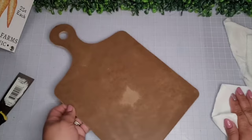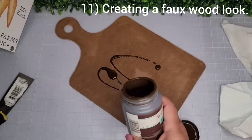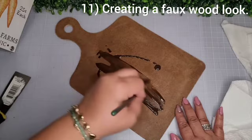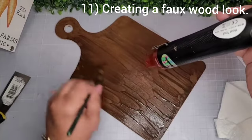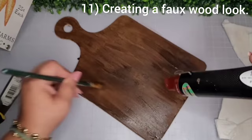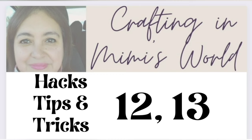Now I take some Waverly Antique Wax and try this method I found out by accident — I've never seen anyone else do it. I add some water to it and brush it up and down the whole piece, then take my heat gun. As I add heat to dry it, I continue to brush up and down, and this creates a faux wood look. You can see it start forming — it looks like a real cutting board! Let me know if you've seen this method before.